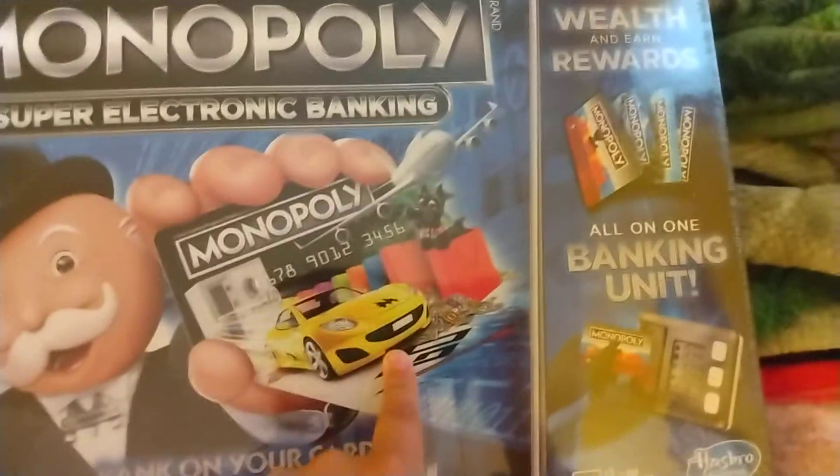Come on, come on! Alright guys, we're gonna be unboxing Monopoly Super Electric Banking. You don't need money anymore, you need cards.